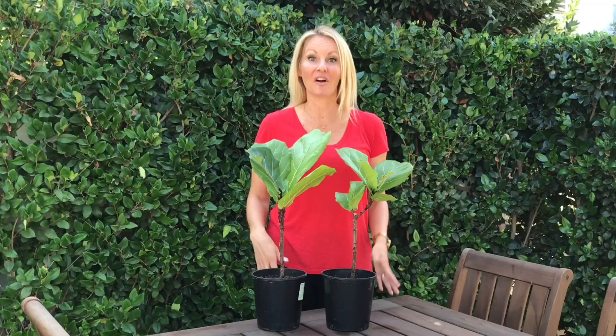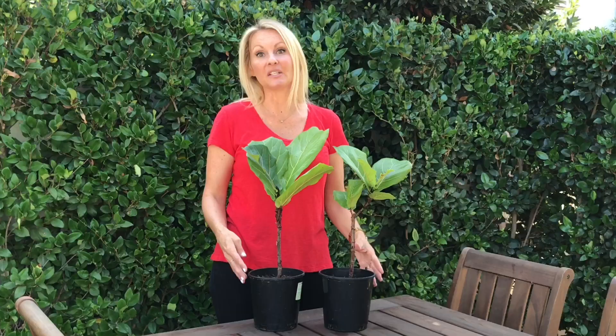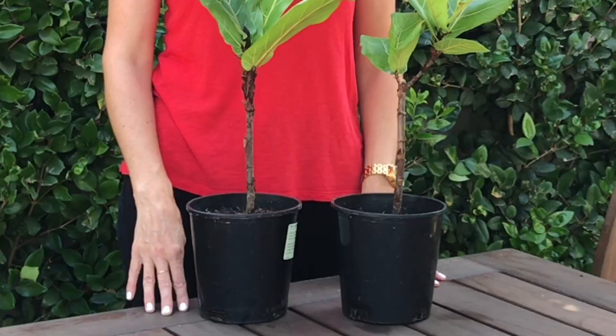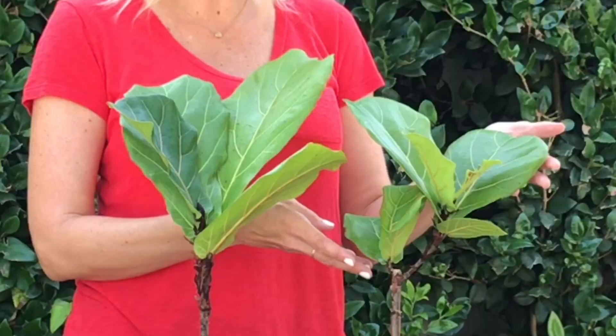Hello, welcome to Moody Blooms. Thanks for joining us on our fiddle leaf fig propagation series. These are our babies that we cut about 10 months ago. They spent about two months growing roots in water and then about eight months ago we transferred them to the soil. As you can see, they're doing really well.